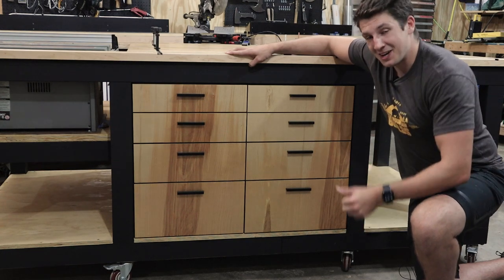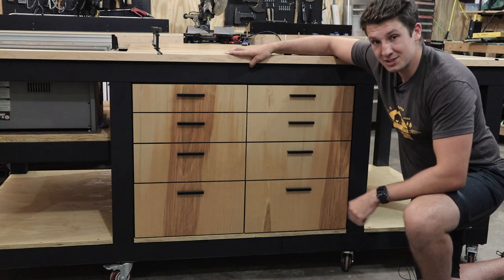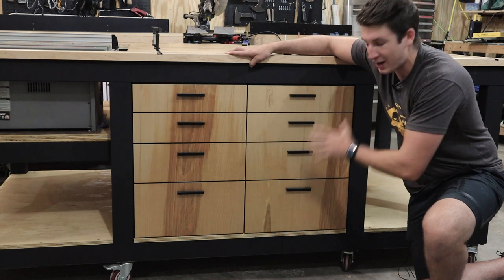Hey guys, welcome back to Bear Mountain Builds. I'm Zach and today I'm going to show you how I finished off this assembly slash outfeed table with these great birch drawers.